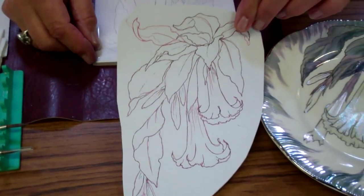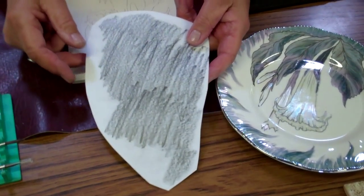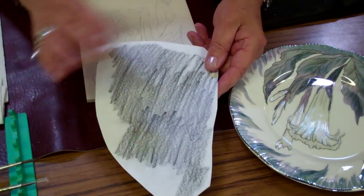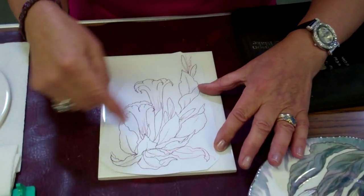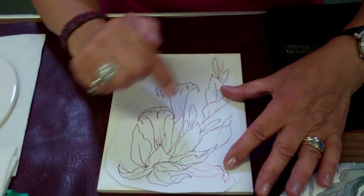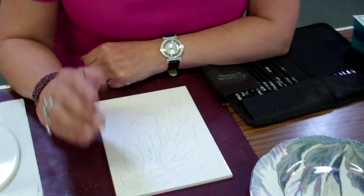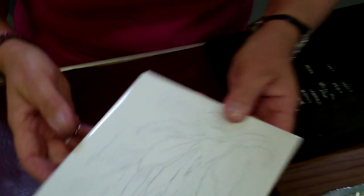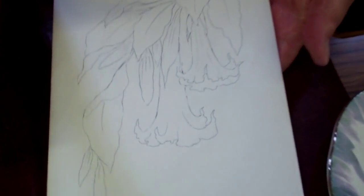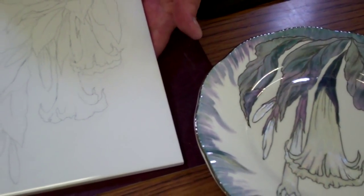To get the drawing onto your ware, whatever you're choosing to put it on, I've scribbled on the back using a Stabilo pencil or a graphite stick — a fine graphite — rubbed the dust off to make sure it's not too heavy, and stuck it down. I've traced over it with a red biro so you know exactly what you've traced. Then I've outlined it with a biro which makes the outline semi-permanent, giving a quite sharp outline that fires off.